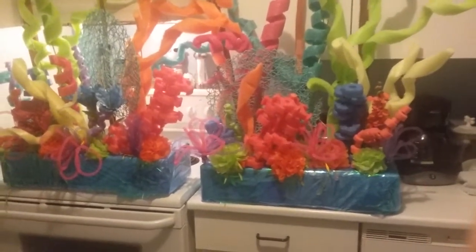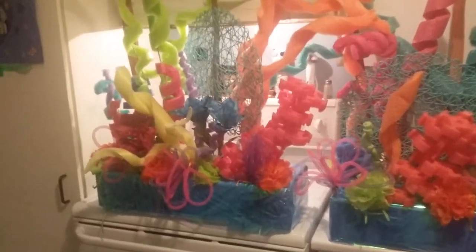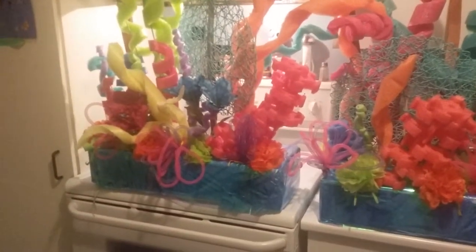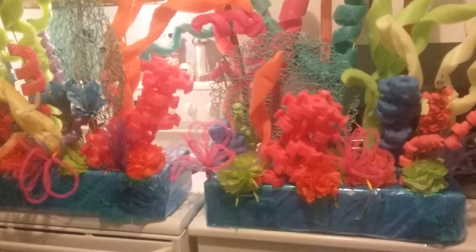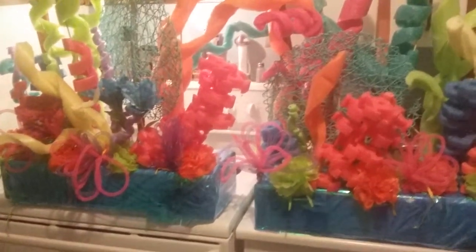I'm not finished — I will be making a couple more of these and all the other decorations as well. So this will be part one of the Spongebob themed party decorations. If you like, please hit the like button; if you haven't subscribed, please subscribe — and let's all get crafty! Thank you for watching, have a great day!